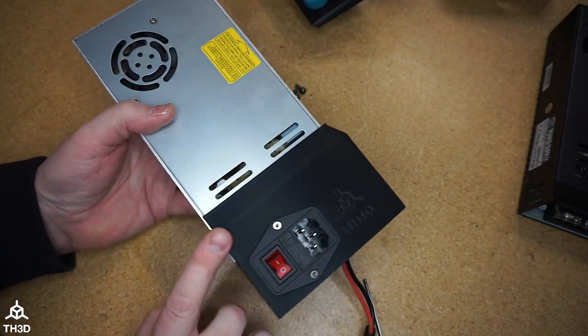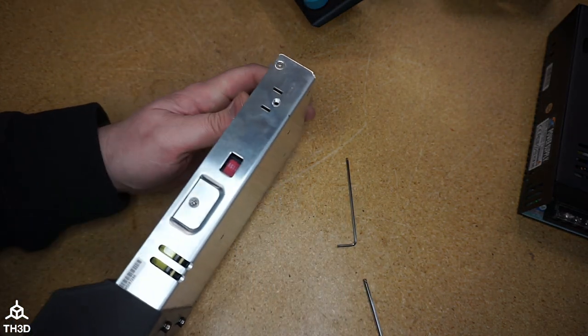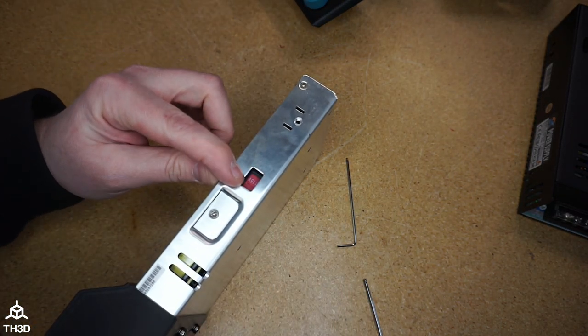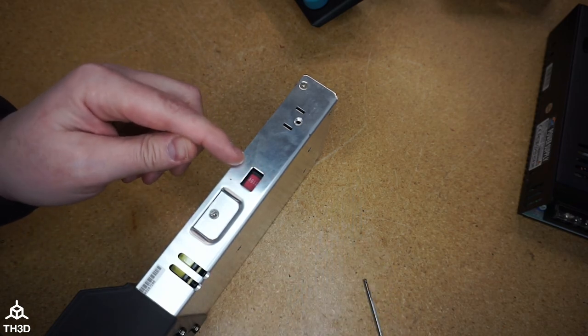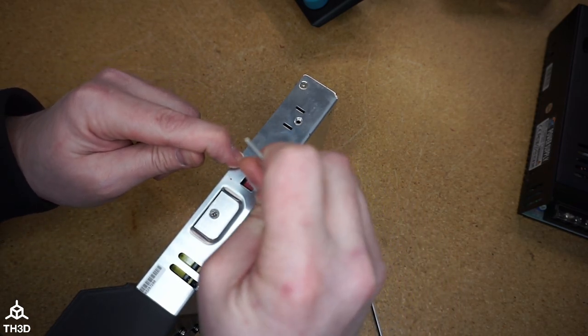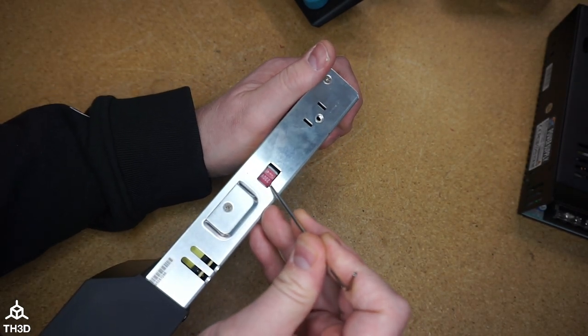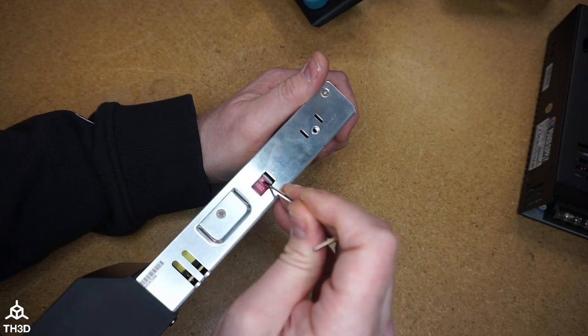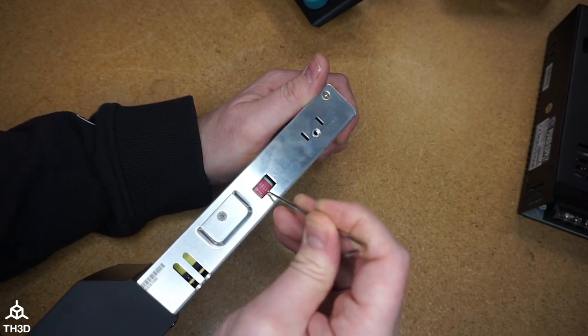All we need to do is put this back on the printer and reconnect the XT60. Before we do that, I would recommend you make sure your voltage switch is set to the correct voltage. Most power supplies will come with the switch already set to 230 volts — if you are in the US or Canada, go ahead and switch that to 115. If you don't switch this over, the power supply is not going to work correctly.